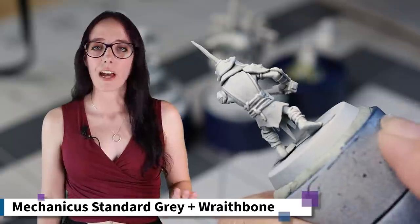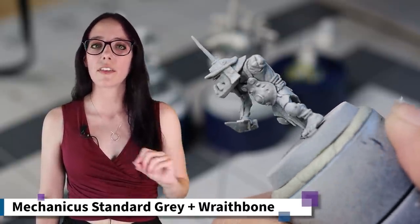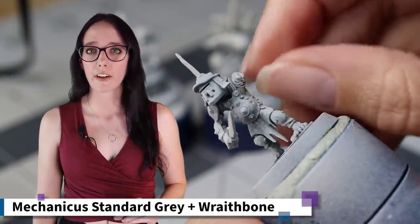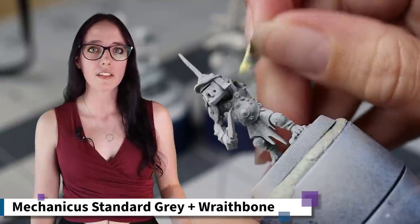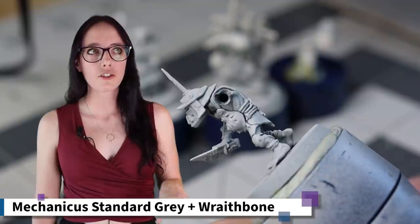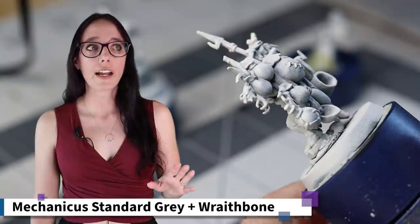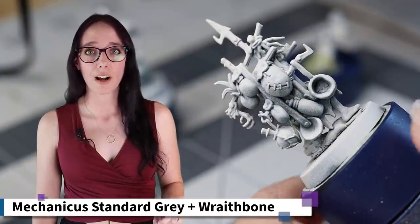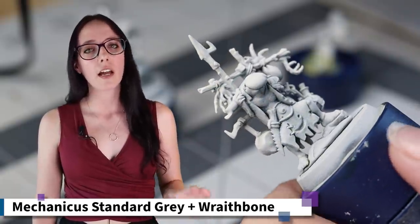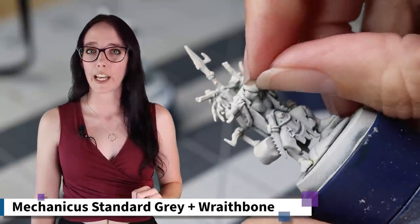I am incredibly happy with how my Zenithal Prime turned out. The Mechanicus Grey went down very easily, and then the heavy Zenithal Prime using Wraithbone is really going to help me enhance the effects contrast paint naturally has, creating natural highlights and shadows on the model. This way, I can essentially use the paint as GW originally sold it with one single coat, which saves me a lot of time. So if you're working with contrast paint and wanting an easy way to enhance it, try Zenithal Prime — it's really going to improve your game.